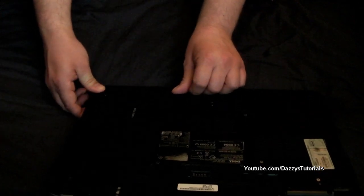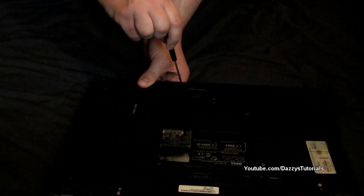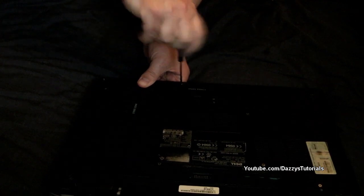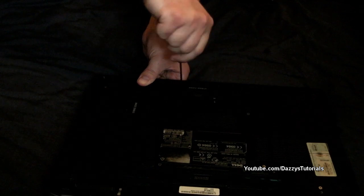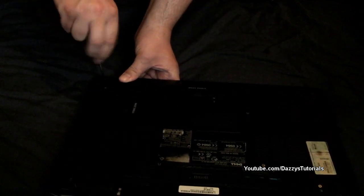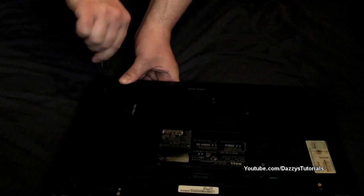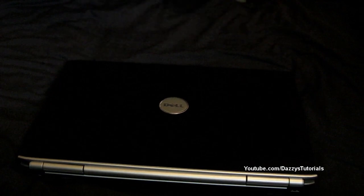Then the last one — all you need to do is put that on there, that should hold in perfectly. Get your screwdriver, screw that in. That last screw will also help hold the additional drive. Screw that one in, put your battery back on and you're all done — turn that back over and let's try it.